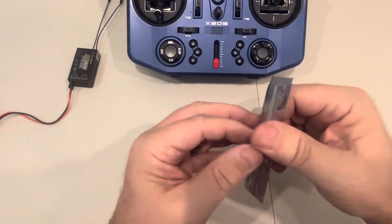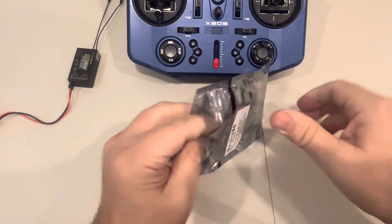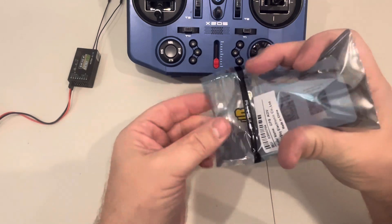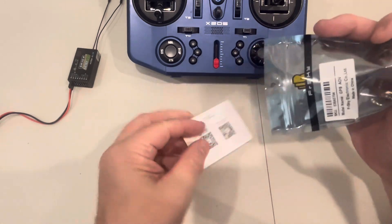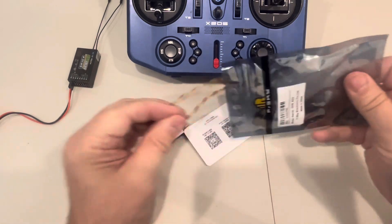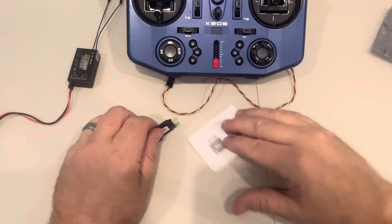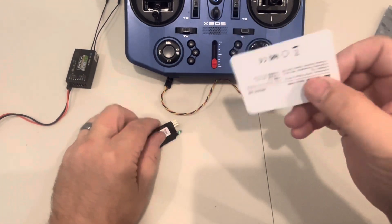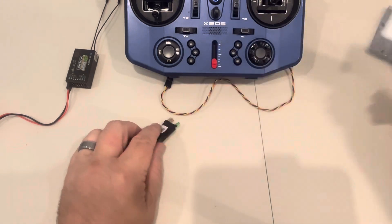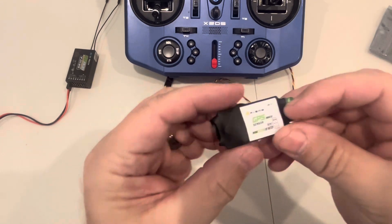It comes in a simple little package that's got everything you need to get it hooked up and going. It's a very simple hookup. We're going to go through the basic telemetry setups here in case you haven't seen that in any of the other videos. It comes with a wire to plug in, and if you need more than that you can always extend it. There's an instruction and information card with a QR code for the manual and specifications, and then the sensor itself.